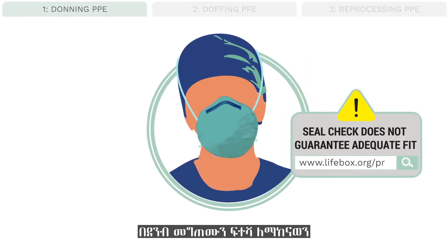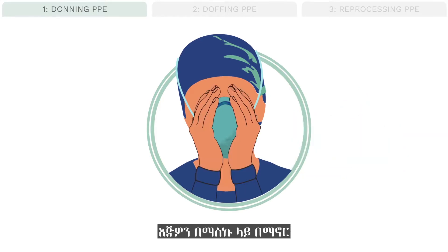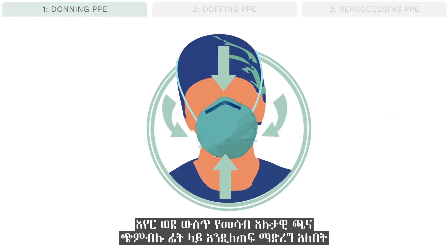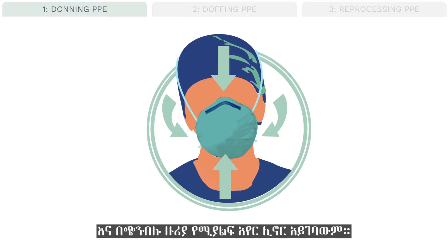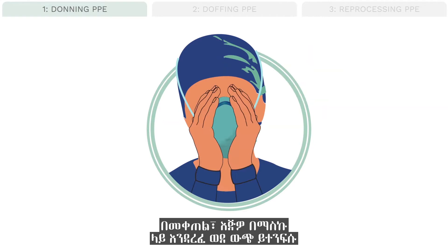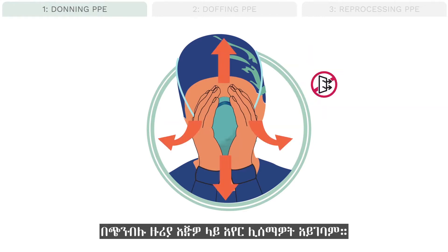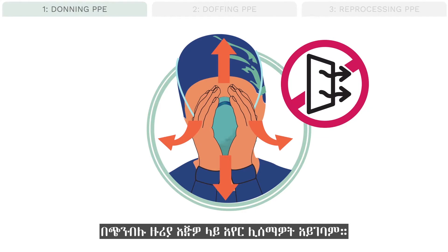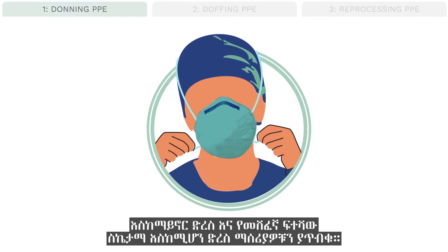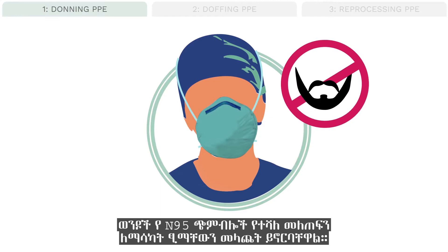Whether or not fit testing is available, each user should perform a seal check every time to ensure the mask is placed properly to prevent entry of aerosols. To perform a seal check: after properly placing the mask, cup your clean hands over the mask and inhale strongly. The negative pressure of inhalation should cause the mask to seal to your face, and you should not feel a leak around the mask. Then, with your hands cupped over the mask, exhale — you should not feel a leak onto your hands. If there is a leak, adjust placement or tighten the straps until the seal check is successful. Men should shave their beards to achieve the best seal of N95 masks.